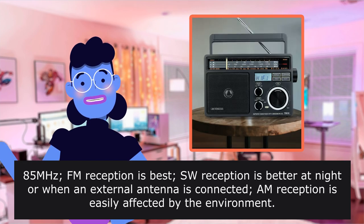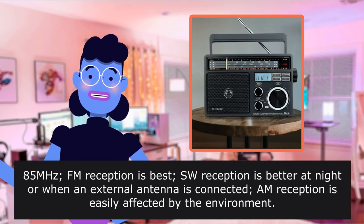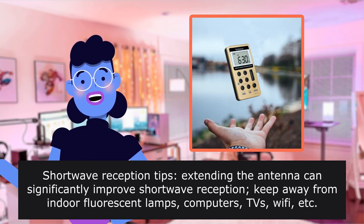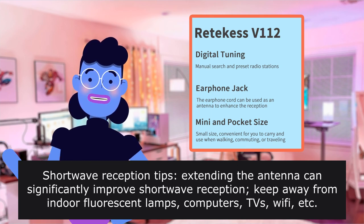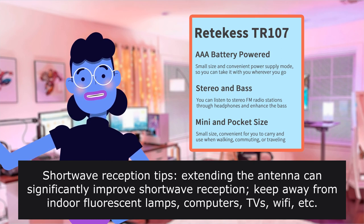FM reception is best. SW reception is better at night or when an external antenna is connected, and reception is easily affected by the environment. Shortwave reception tip: extending the antenna can significantly improve shortwave reception. Keep away from indoor fluorescent lamps and computers.